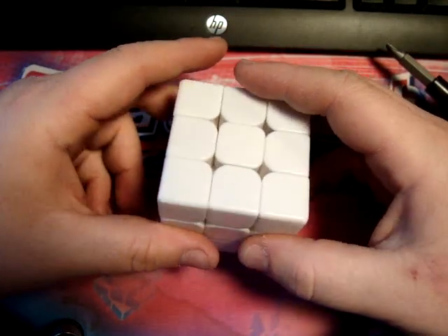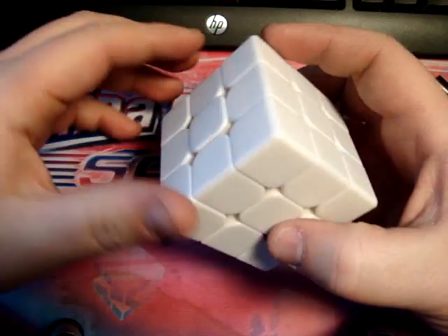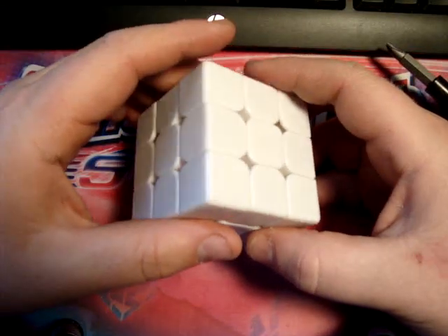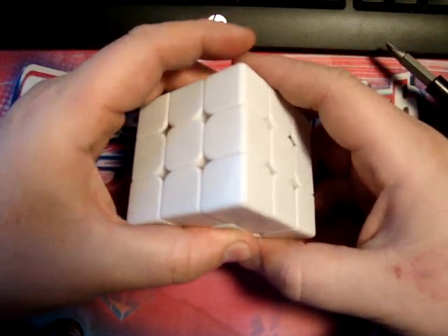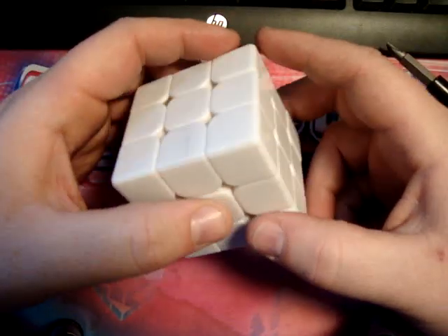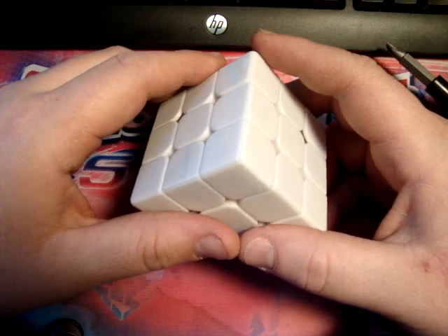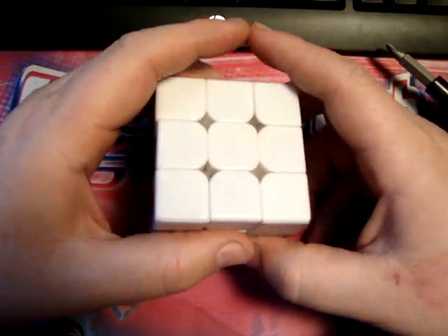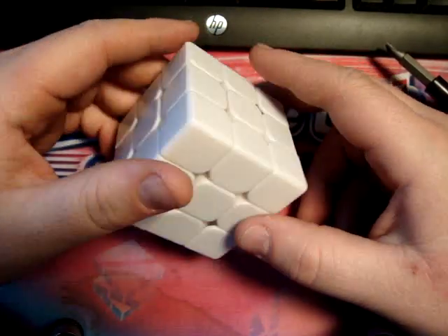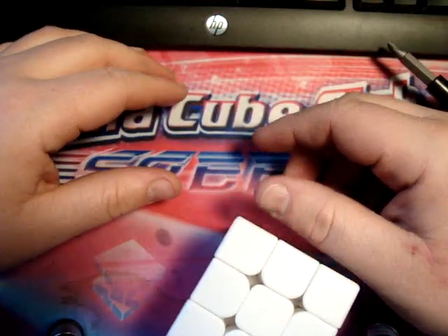Personally, I think you're just better off getting a Guhong 2. This one would be good for collections. And it obviously feels exactly like a WitTwo 2x2, pretty much the same design, basically. But it's not fitting to be a world record cube, I don't think. But you can still buy it on my online store, PuzzleAddictions.com - you'll probably see a link pop up or down below. So there we go - I kept it under 10 minutes and I showed you how to assemble it. Thank you for watching.